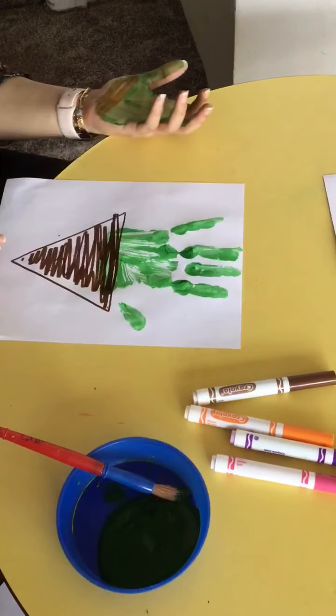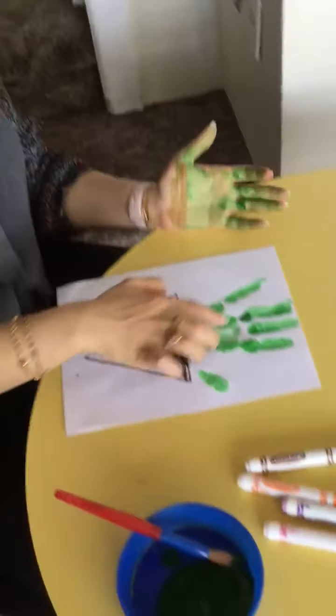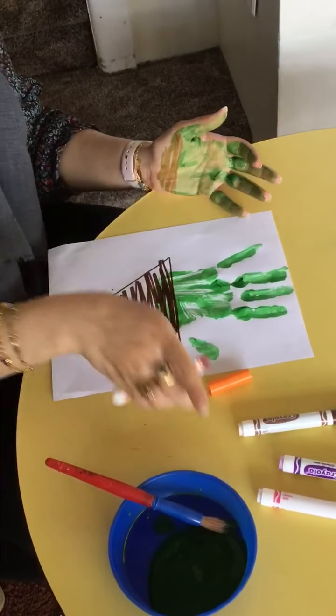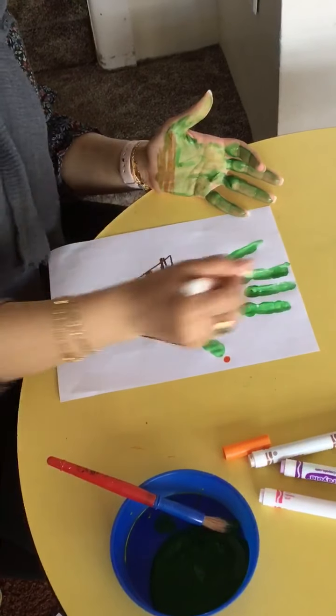Here you go — you have like the little flower of the button. This is the grass, and these are the stems of our flower. We can have fun. We can use an orange marker and we can make circles as a flower, just like that, on our stems.